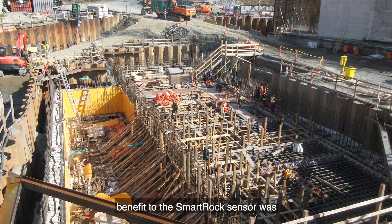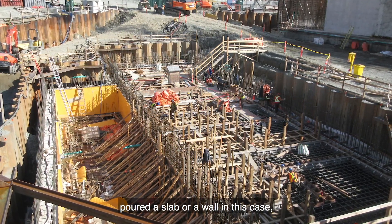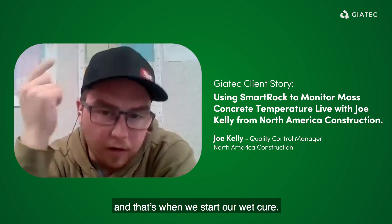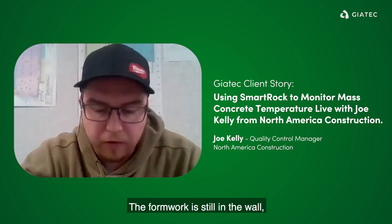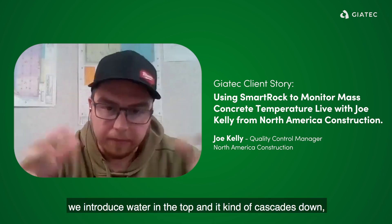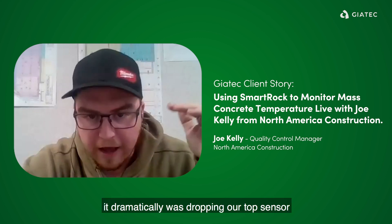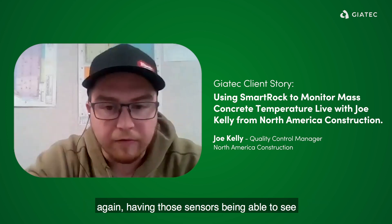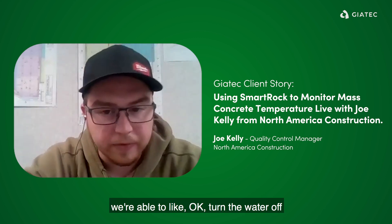Another benefit to the SmartRock sensor was when we poured a wall — the next day we'd come and crack the bolts and the formwork, and that's when we started our wet cure. We put soaker hoses on the top of the wall with the formwork still on, so water cascades down. This was January–February when we were doing this particular wall, and because of the wet curing, it was dramatically dropping our top sensor, which was getting ready to push us out of that max differential. Having those sensors and being able to see that the top was cooling down significantly, we were able to turn the water off and get the heat back onto it.